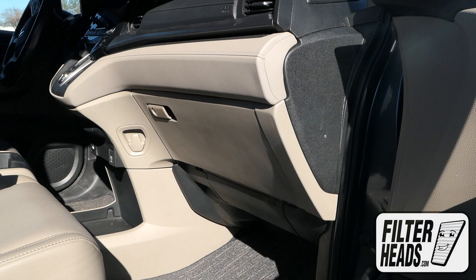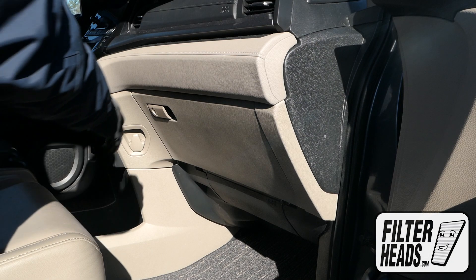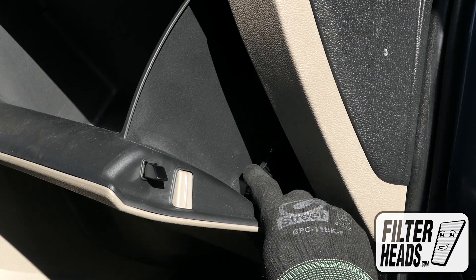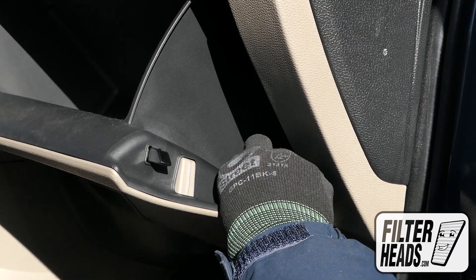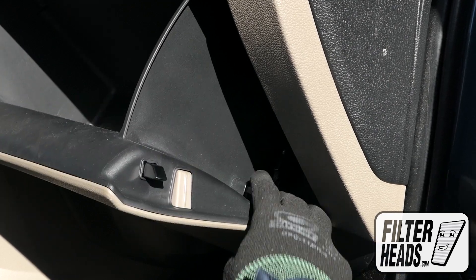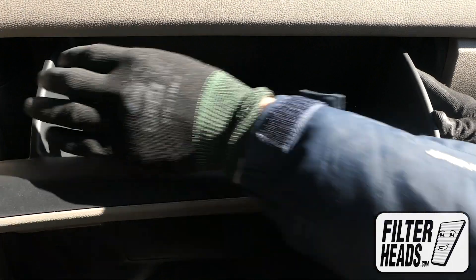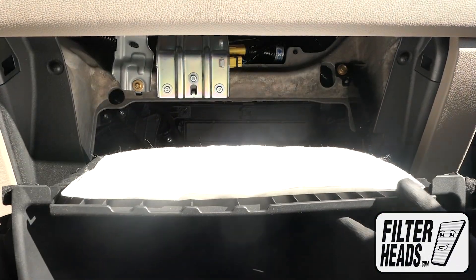The cabin filter is located on the passenger side of the vehicle. Open the glove box. Unhook the dampener arm. Push in on the sides of the glove box to release the stops and lower the glove box.